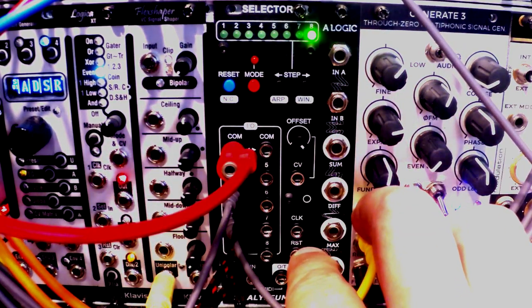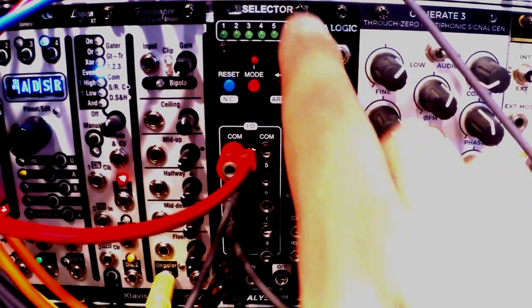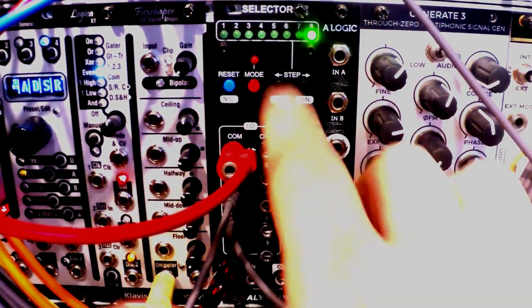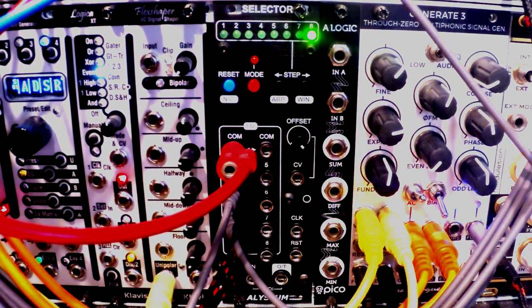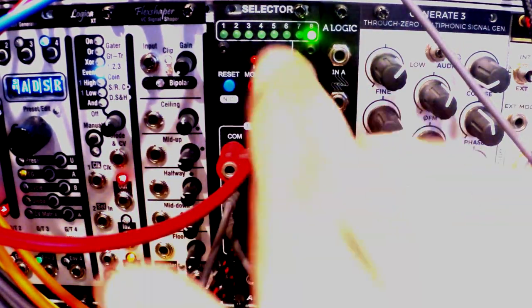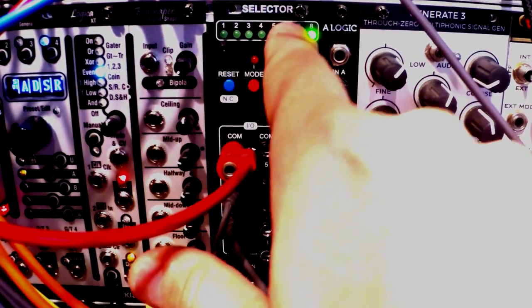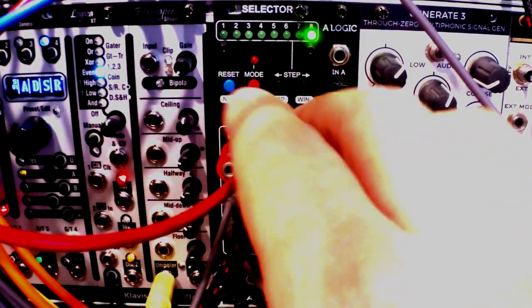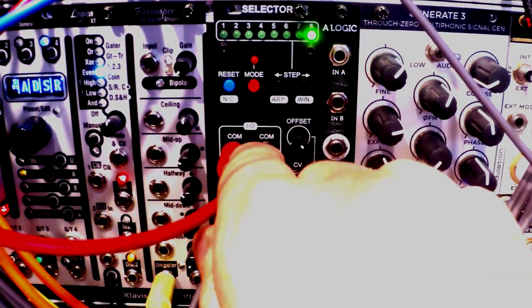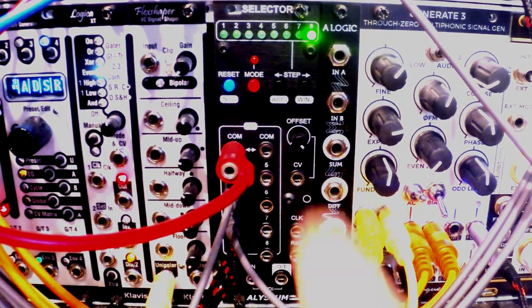You also have the option of selecting those different outs with all kinds of controls — anything you can think of. You can switch between them with CV, with a clock, or with a clock and an additional reset signal. You can also switch with all kinds of MIDI signals — MIDI clock, MIDI CC, MIDI note — anything goes. It's super flexible.